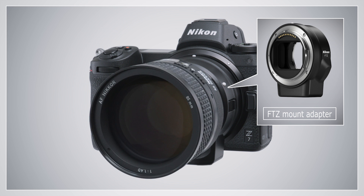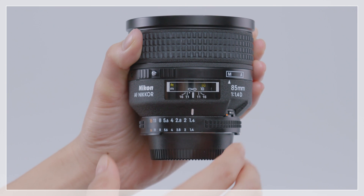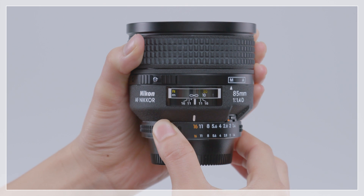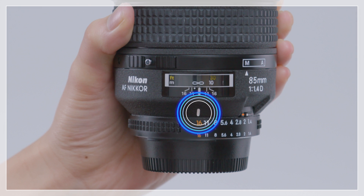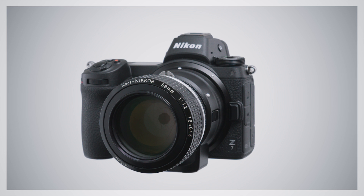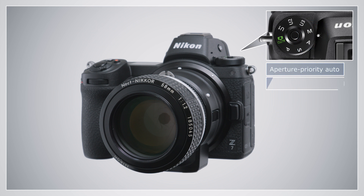Type G and E lenses can be mounted directly on the adapter. CPU lenses with aperture rings must be set to minimum aperture before they are attached. Manual focus AI lenses and other non-CPU lenses can be used in aperture priority auto and manual exposure modes, with aperture adjusted using the lens aperture ring.